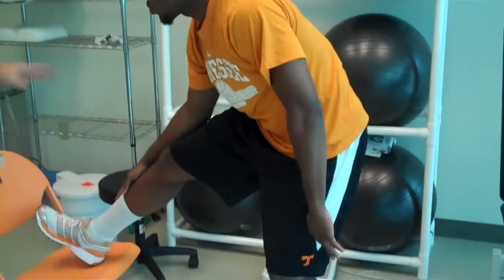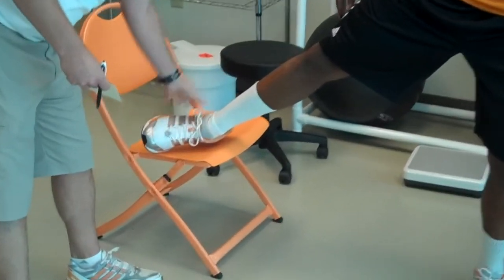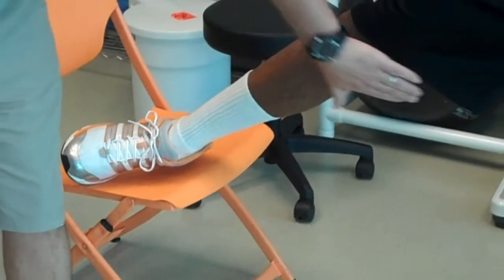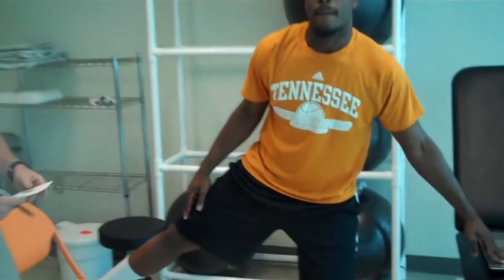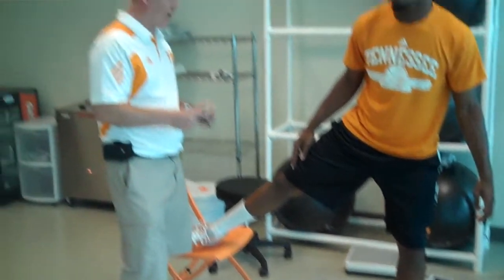Next, he's going to just turn halfway to where his instep is on the stool or chair, and this is going to stretch out his inner thigh or his groin muscle. This again helps attach us to the low back and helps us stay more flexible and much more comfortable throughout our day.